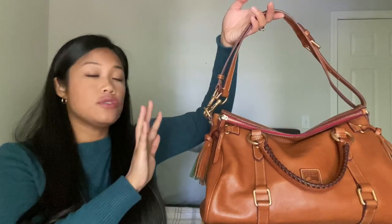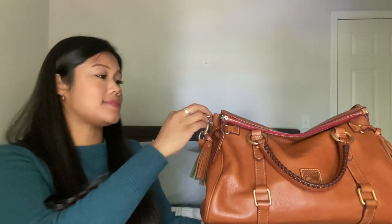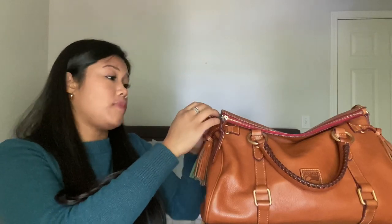Before I go into what's in my handbag, I am going to show you how I double up this strap because this is something that a lot of people ask me about.